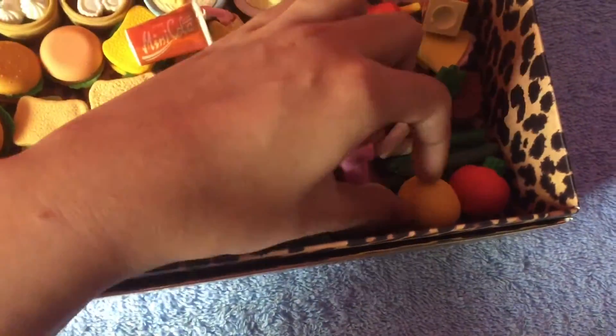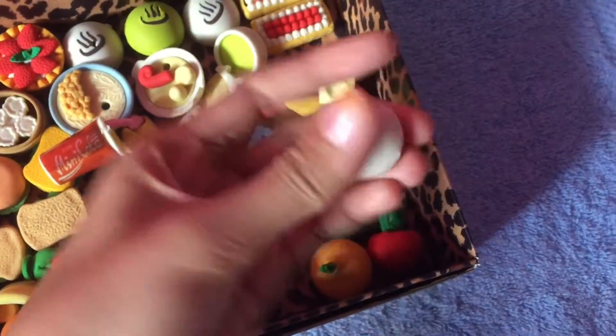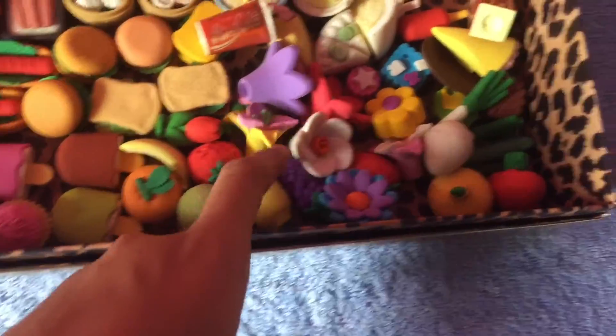I have some vegetables, pickles, and more vegetables and onions — I'm not sure what that one is. And this is a really cool egg — I take it out, though I took out the wrong side. And I have some more fruits — grapes.